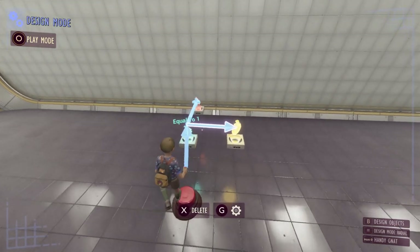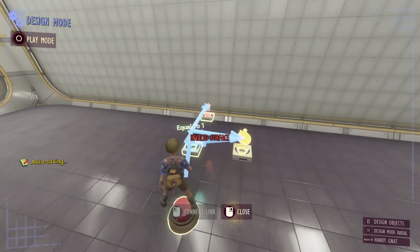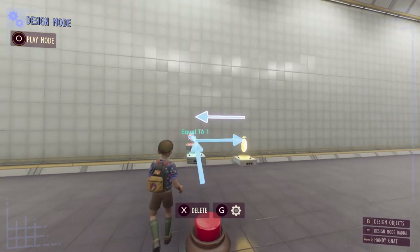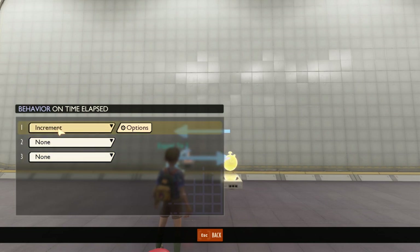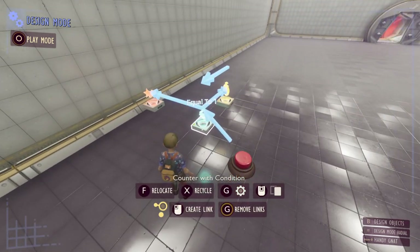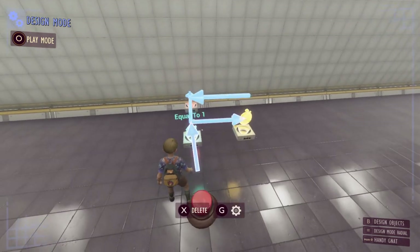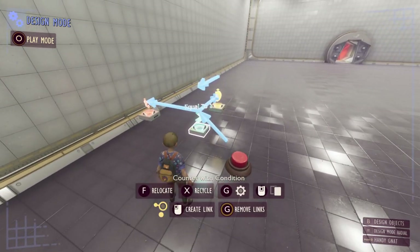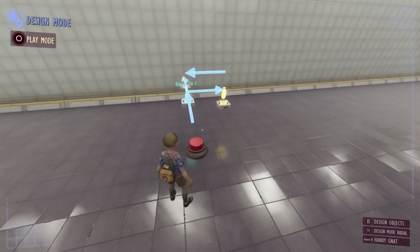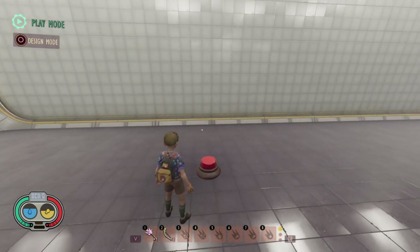We'll set our timer to five seconds so the player has to wait five seconds before they can press the button again. Then we'll link this timer back into our counter and when the time has elapsed we set the counter to a value of zero. This means when we press the button again it will increment and pass that condition, letting us trigger the effect spawner again. We can spam it all we like but only every five seconds will it play.